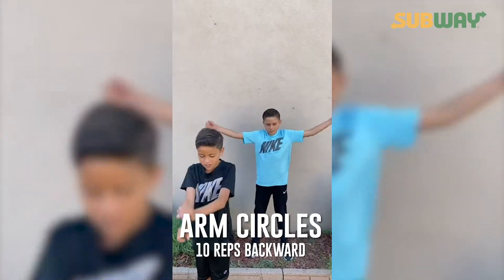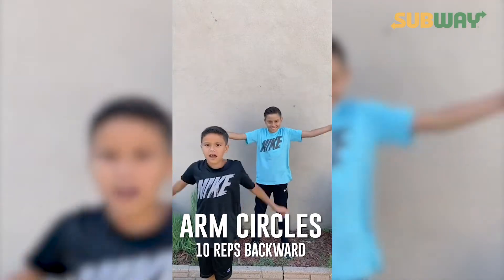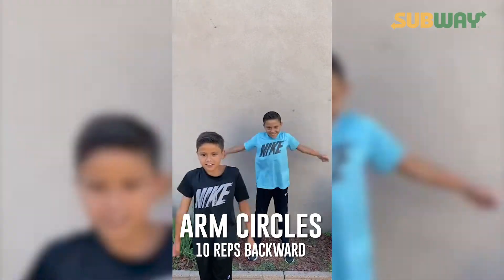Now backwards. One, two, three, four, five, six, seven, eight, nine, ten.